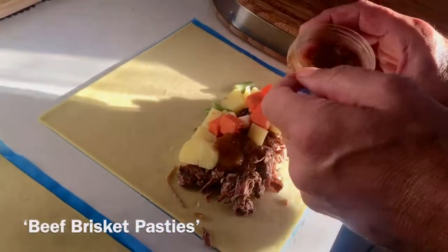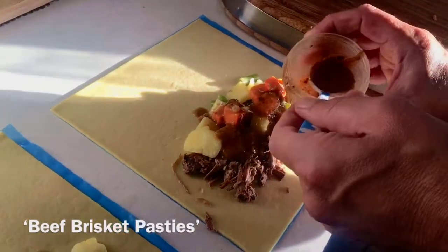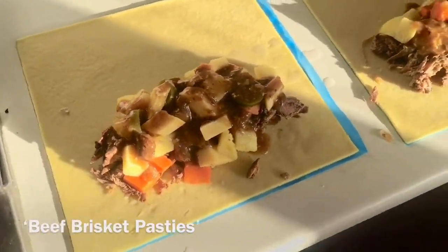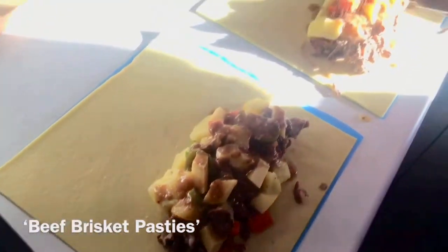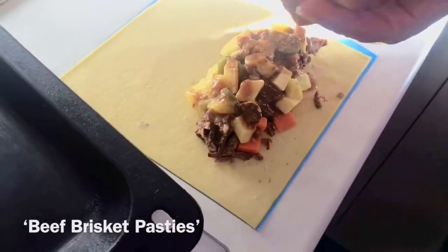Same over here — oh, my good lady doesn't like cheese or jalapeños, so she misses out on that. A little bit of salt and a little bit of pepper to lock in that flavor, and then we're gonna go ahead and form our pasty.